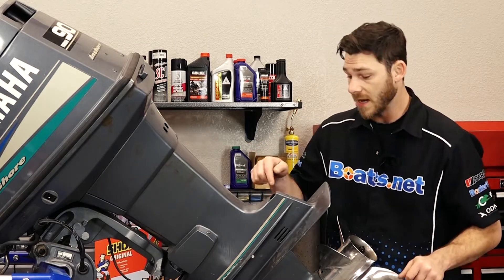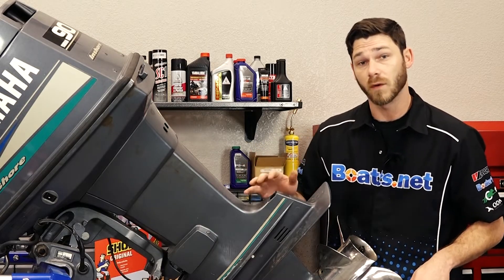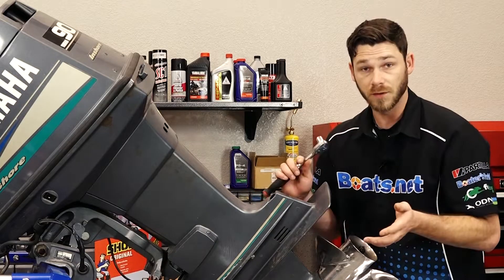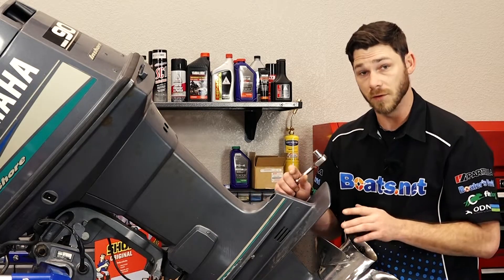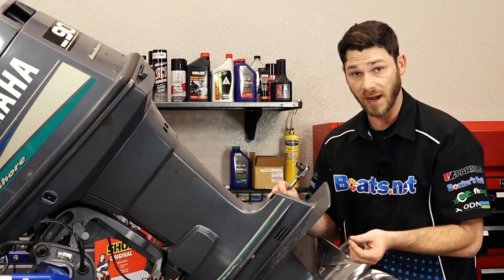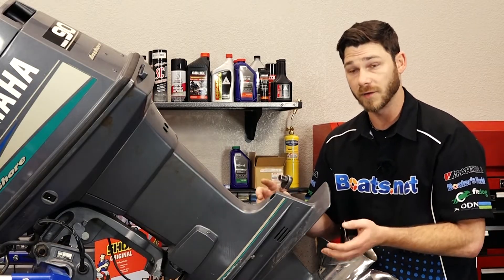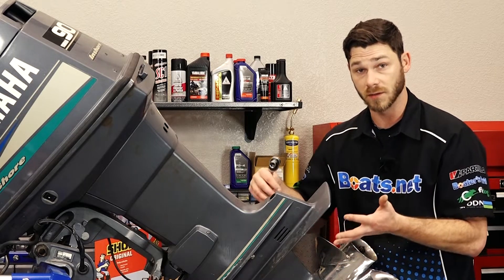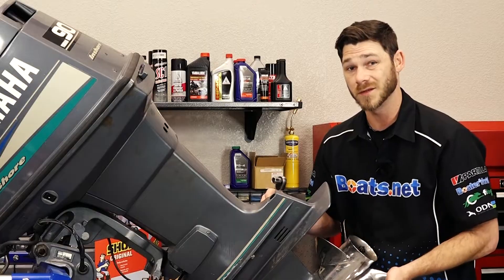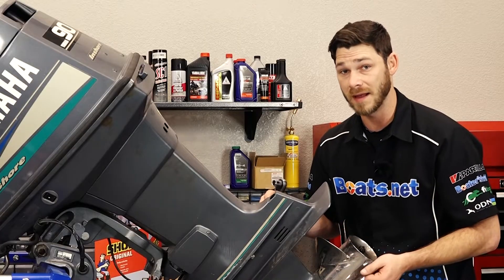Next up, we have to remove the four 14mm bolts that hold the lower unit to the engine. When you do this, you want to make sure that you remove three of them first, leave the fourth one still tight, and slowly back it off — because as you back it off, the lower unit is going to try to drop and you don't want it falling on your feet. Plus, there's a water pickup hose that we've got to disconnect as well.